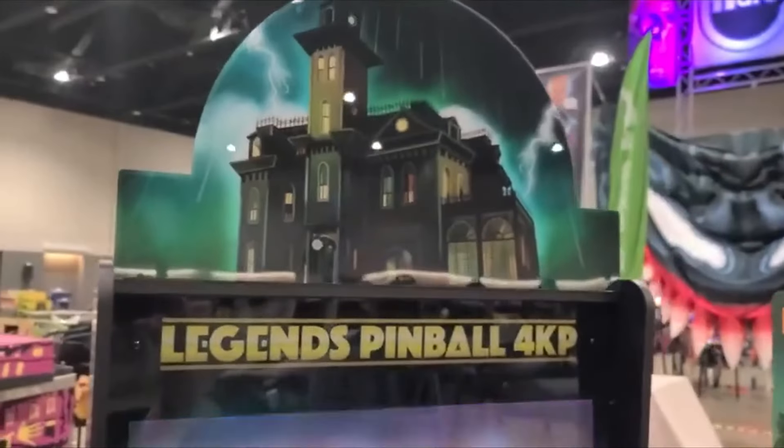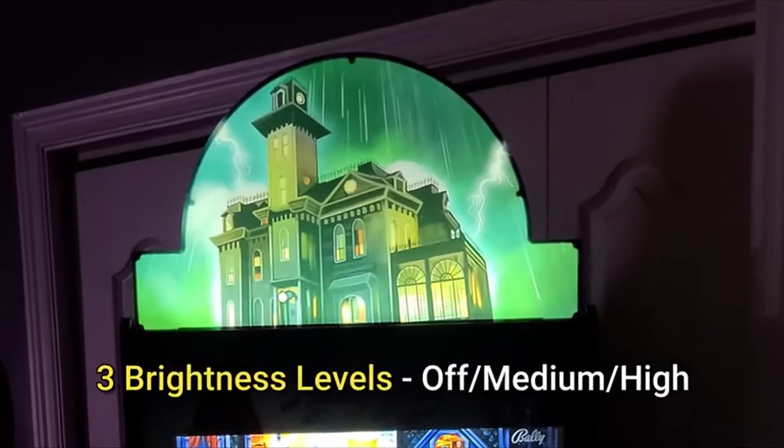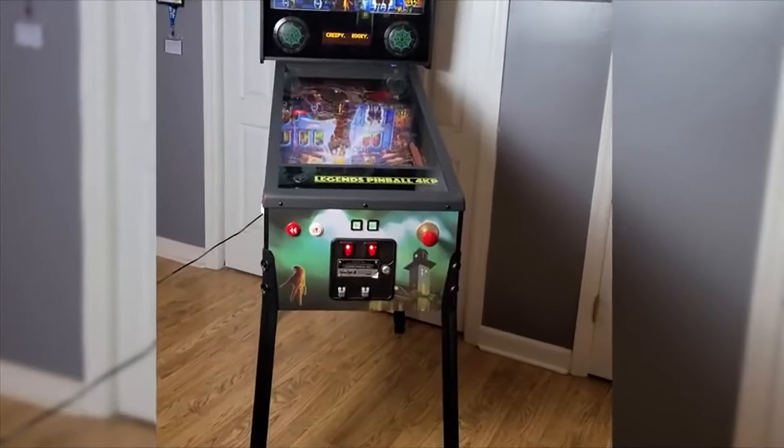The first thing that really impressed me right off the bat is that the topper looks really good. The first topper at the Chicago Expo was not lit — it was just a simple piece of plexiglass with a print on it. The new one has little black connectors holding a back box on the topper, which means the light will reflect better. That topper looks really, really good. If you want a nice topper from somebody like Joe Zabel, you're looking at paying $100–$120, and it won't be lit most of the time anyway.